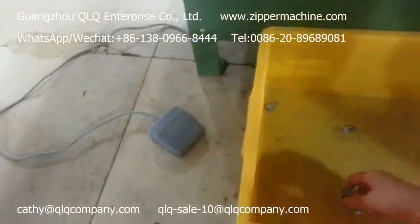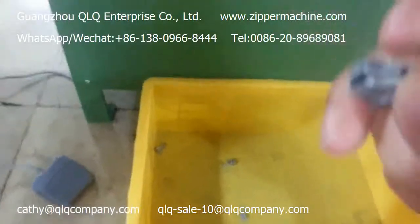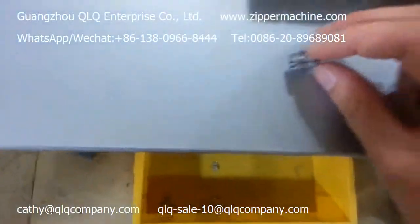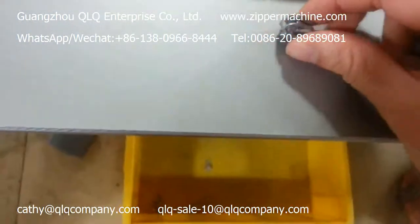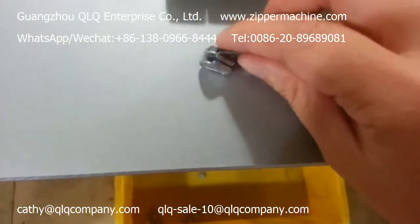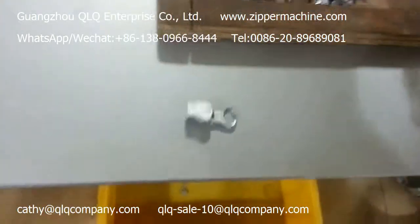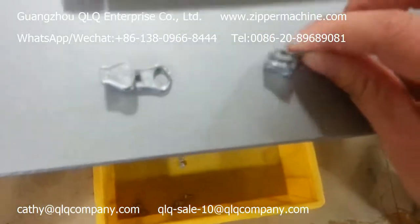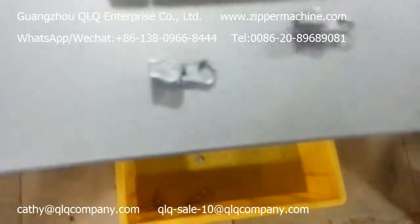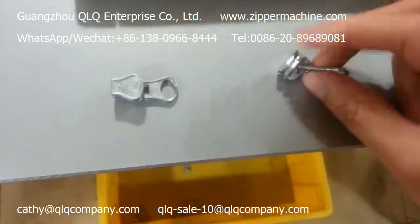You can see after going out from this machine, it already has the four points here — one, two, three, and four points. Before going through the machine, there are no points on the cap. There are no points here, you can see.